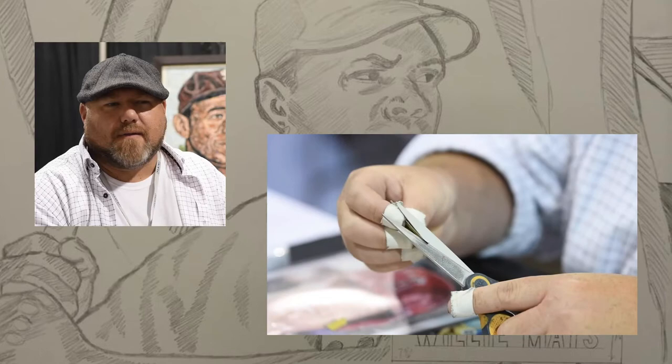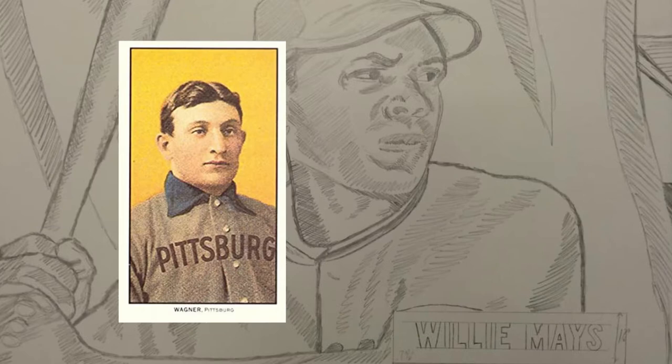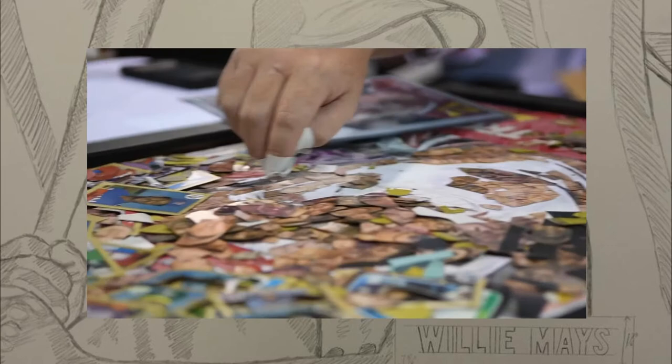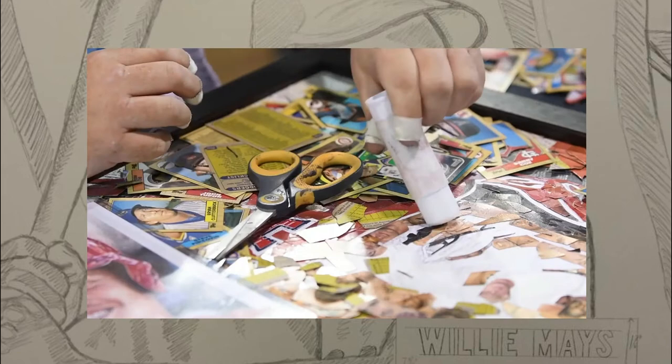Inspired by an artistic background through high school and college, Tim transformed his love for the game and cards into his first masterpiece. Trading commons in the closet for a Honus Wagner was his goal, and Tim got right to work. Hundreds of hours examining, cutting, placing, and gluing each piece of the card, one at a time, into its unique position.